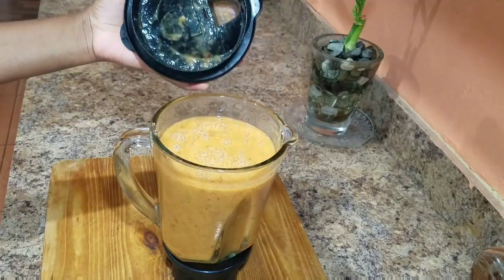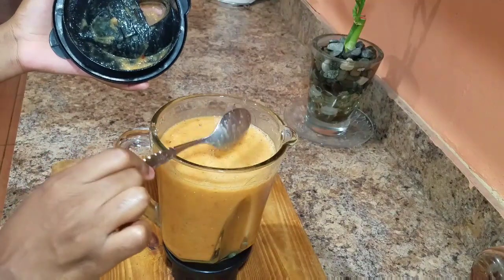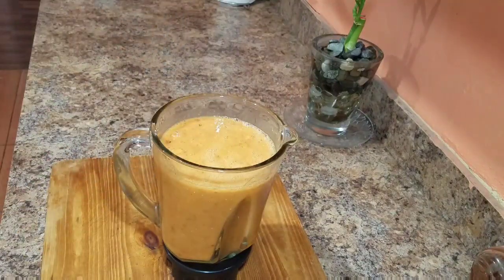Be sure to allow your blender to cool down within that four-minute period. So this is what it looks like — really lovely. It's not too thick and not too thin. We don't want any thin juice around here.